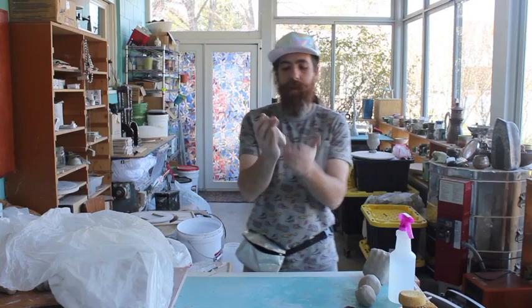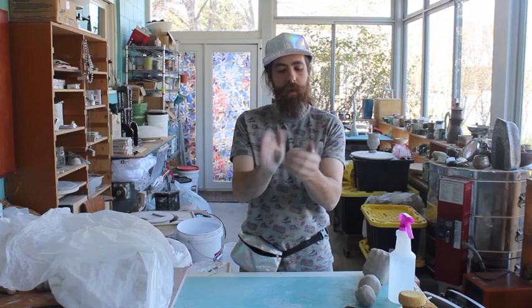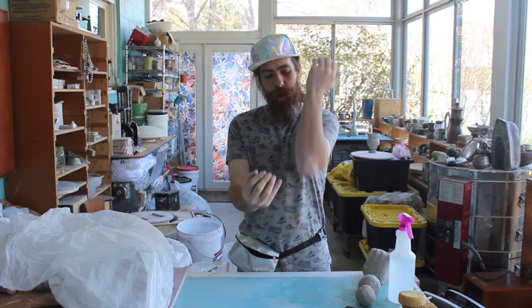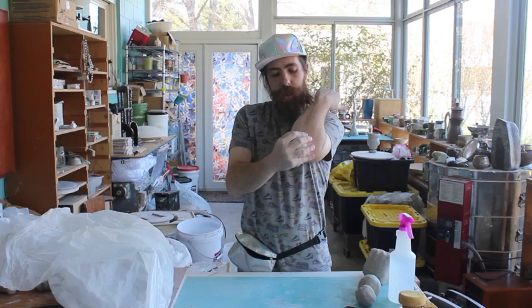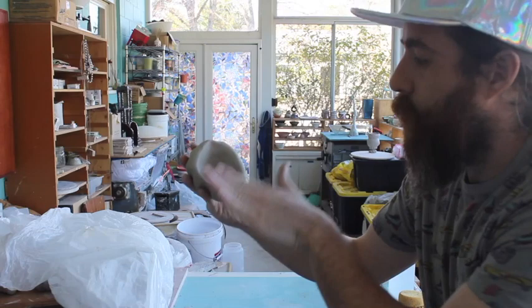I'll take the clay, mash it around until I have a nice ball, and then line it up with my elbow and really smash it in there. As a result you're going to get the nice crevice that your elbow actually formed, and then that beautiful impression caused by your hand.